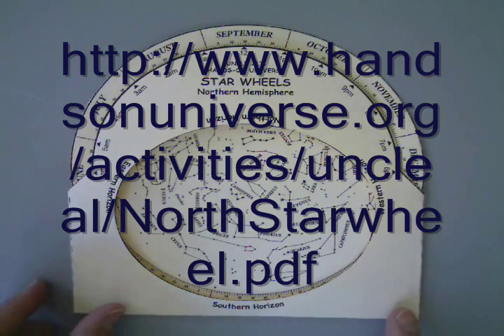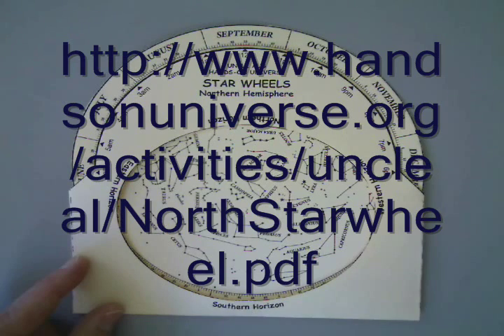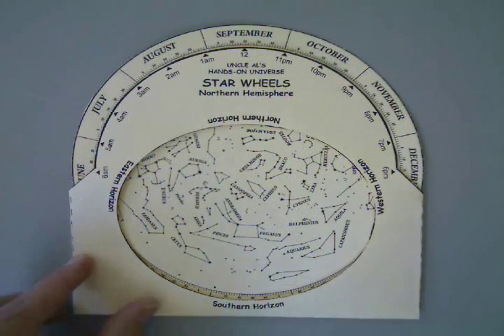You can download this from the website that is shown on the screen, or those of you in my astronomy class can go to the course website and go to the Chapter 1 Content Materials under Course Documents.